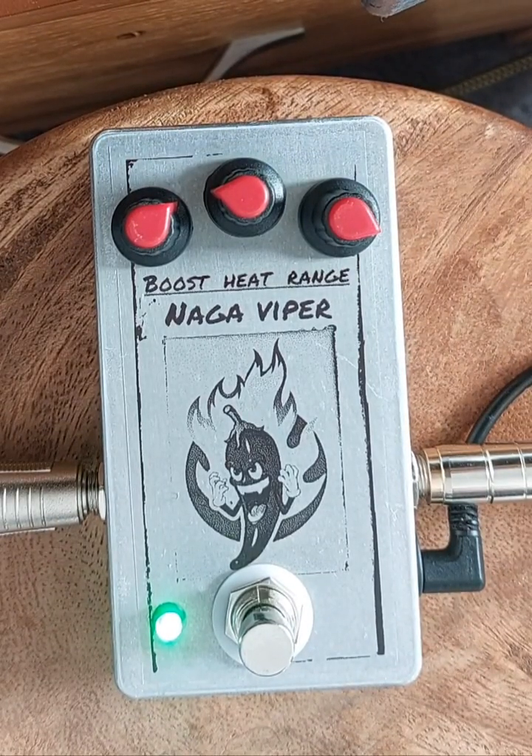Here's a look at the Naga Viper that I've just made and I'm going to list on eBay. I really like these ones — I have one on my own pedal board. It's based on the old Dallas Rangemaster, but it's a silicon version of it, and it's more tweakable because you can adjust the amount of gain and dial in quite a lot of fatness into it.